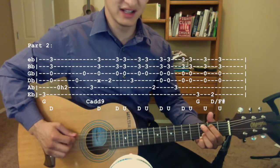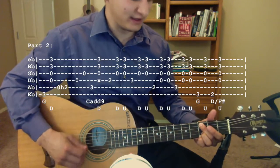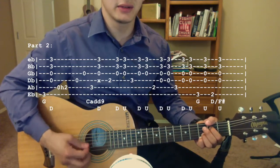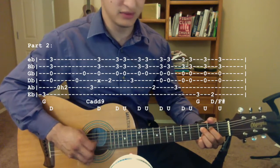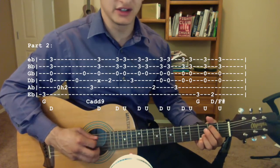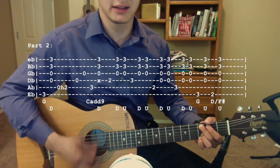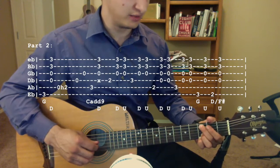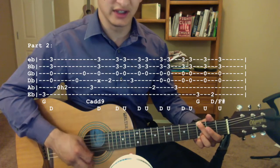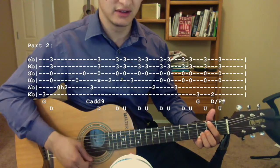Then switch to a C add 9, and pluck the third fret of the A string, strum down. Then put your index finger on the second fret of the D string, pluck that note, down, up. Third fret D, pluck, down, up. Then put your middle finger on the third fret to make a G chord again, pluck the third fret of the E string, and strum up. Then second fret E string, and then strum up.